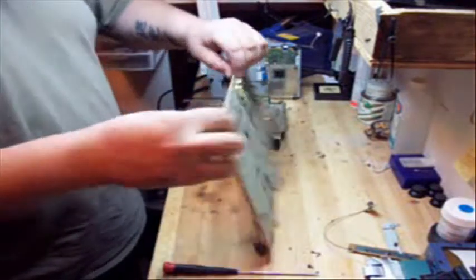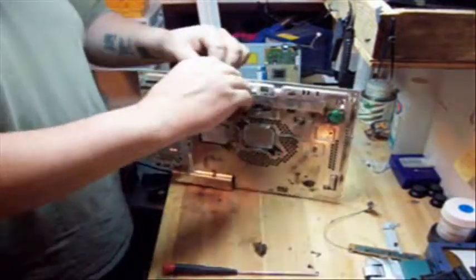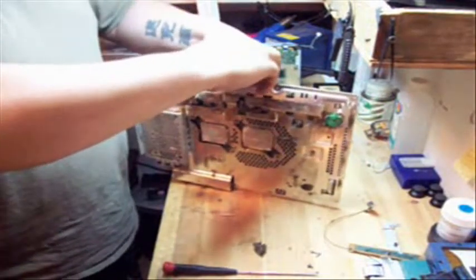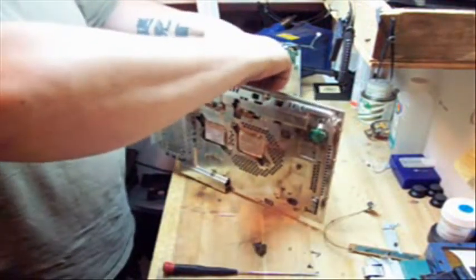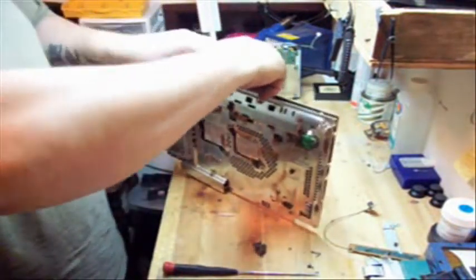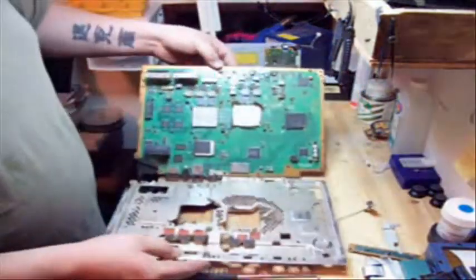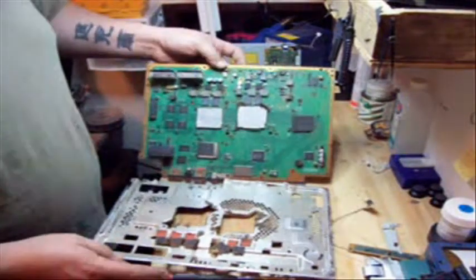Now that the cage is split, the bottom part of the cage is still on the board. I'm going to do the same thing and split it again. Look how dirty that is — this one needed it bad.